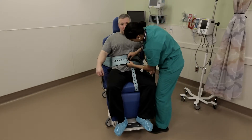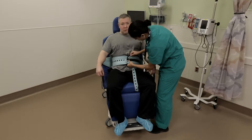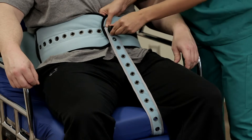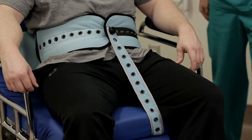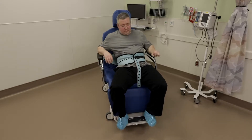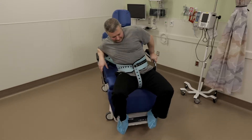The strap may be an annoyance to the patient, but it will arrest the downward slide. Be careful of the very agile and determined patient who may be able to slide both legs to one side of the strap. This maneuver would allow the patient to slide down off the seat and into a dangerous position.